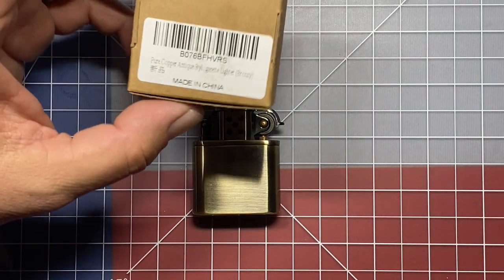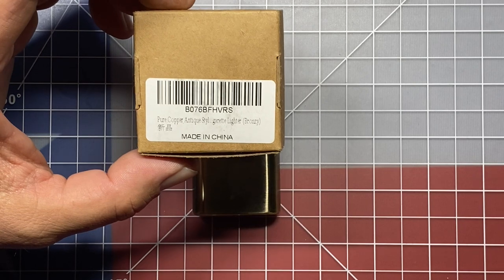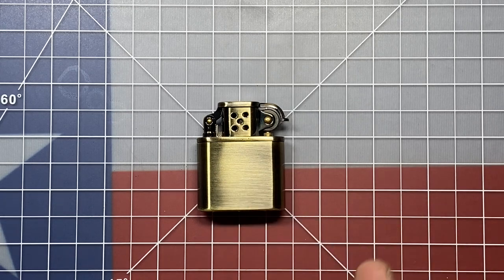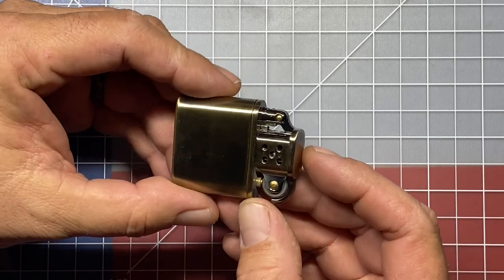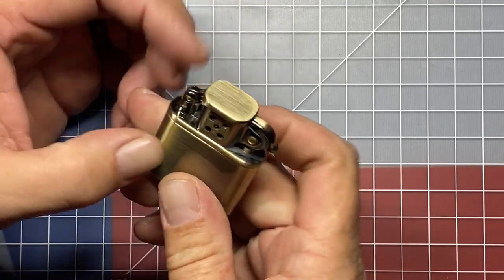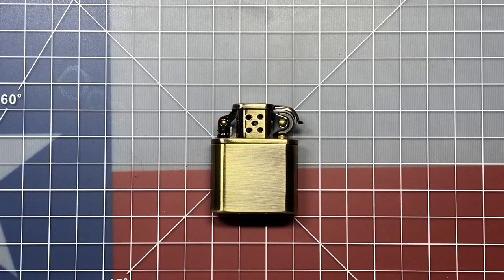They didn't send any extra seals with it, which is kind of unfortunate — it would have been nice if they'd sent along two or three. This one is called their pure copper antique style cigarette lighter. They actually have a few of these, some with designs and one that has a wood case. They range in price to about $17, with the highest one I saw at around $25. So they're pretty reasonably priced, and it's actually built really hefty. I'm really surprised at how well this works and how solid it feels. This is a nicely designed lighter.